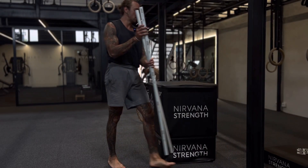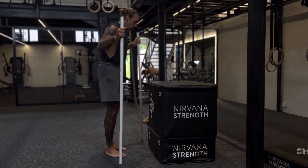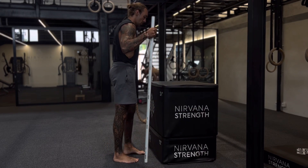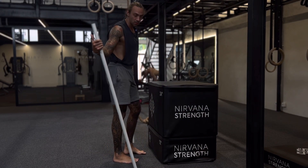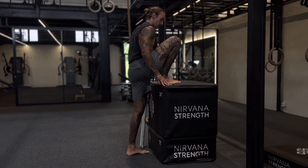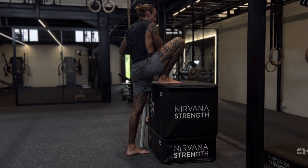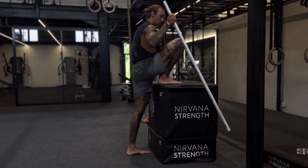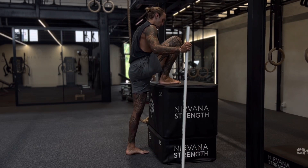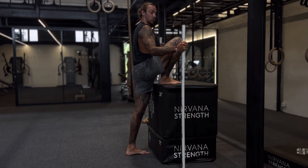We're going to go through a PAILs and RAILs in a hip flexion — standing hip flexion. You're going to need a surface where you can elevate your leg. I'm going to be working on my right because this seems to be my troubling leg. You want to elevate your foot as high as you can whilst maintaining straight posture.